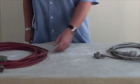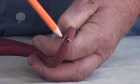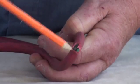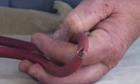This extension lead has a very large cut on the outer insulation, again exposing the inner insulation. The black inner cable is very close to exposing the copper cables, making this a very dangerous situation.